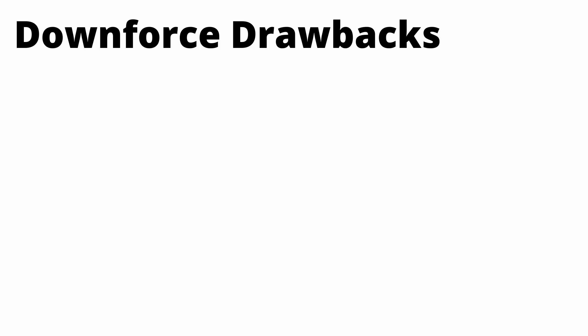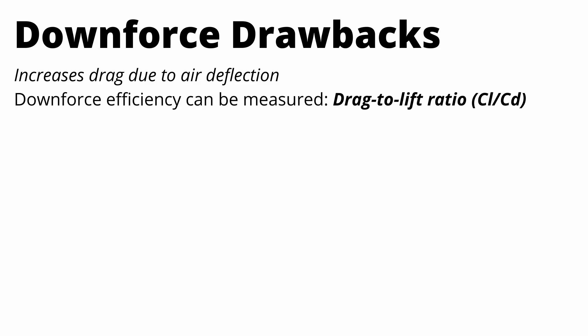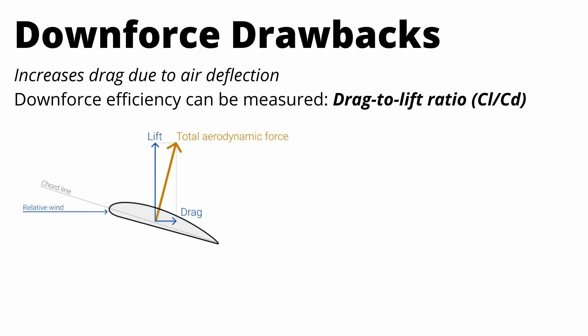The main drawback of downforce, aside from the car maybe looking a bit funky, is that when you add downforce you're going to have to increase drag at least to some degree. This downforce efficiency can be described using something called the drag-to-lift ratio.